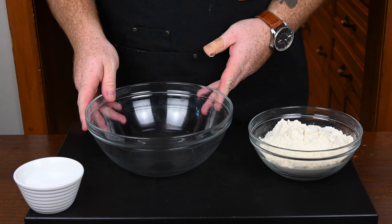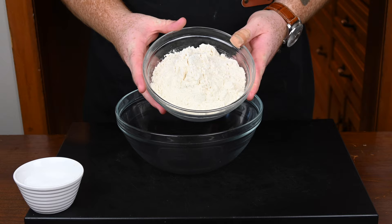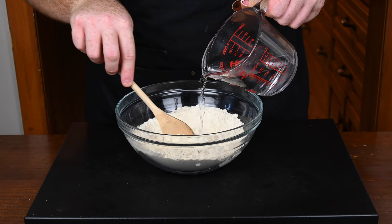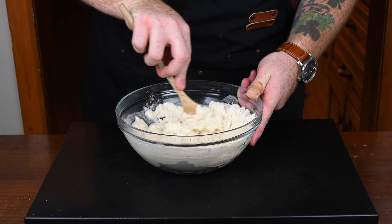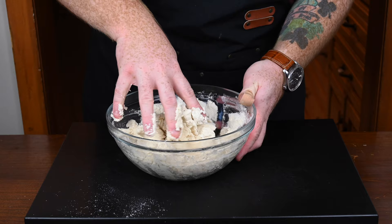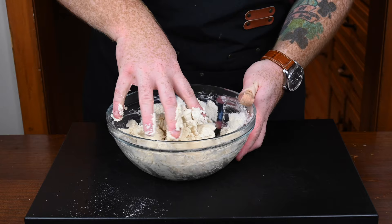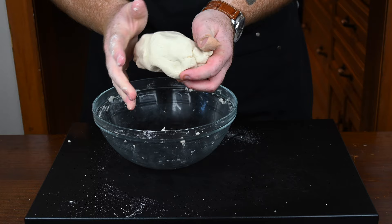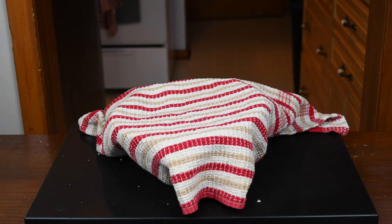Now let's make the corn tortillas. Get yourself a decent sized mixing bowl and pour in two cups of masa harina, which is corn flour. Add in a good pinch of kosher salt — about a teaspoon. Then slowly pour in one and a half cups of hot water, incorporating it with a wooden spoon until there are no pools of water left. Once that's done, discard the wooden spoon and start kneading this by hand for about three to five minutes until there's no dry masa left and you can form a nice smooth dough ball. Form it into a ball, throw it in the bowl, and cover it with a tea towel or plastic wrap and let the masa hydrate for about half an hour.